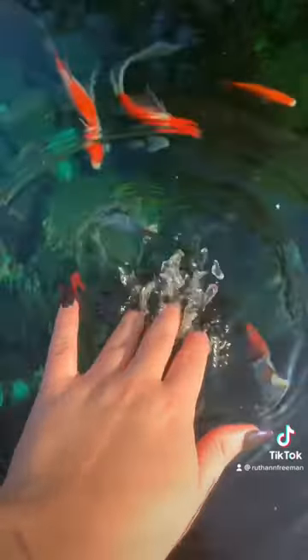Step one: wait for the fish to come to the surface and then get started. Next, tap the water — I tap over, then under. You'll want to use the same pattern each time.